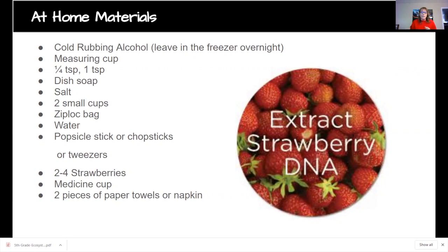You'll also need some water, popsicle sticks, chopsticks or tweezers, and about two to four regular size strawberries. A medicine cup is a great tool to use at home if you don't have beakers and your measuring cup is too big — you can use it to measure volume of liquids. And you'll need paper towels, a napkin, or a coffee filter.